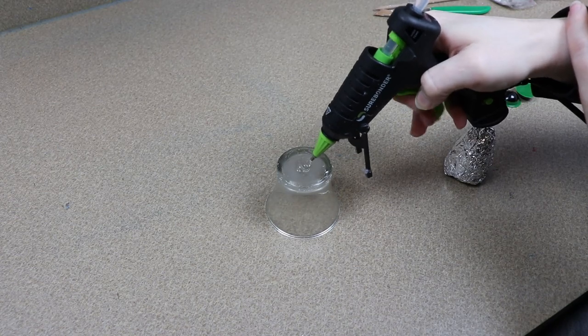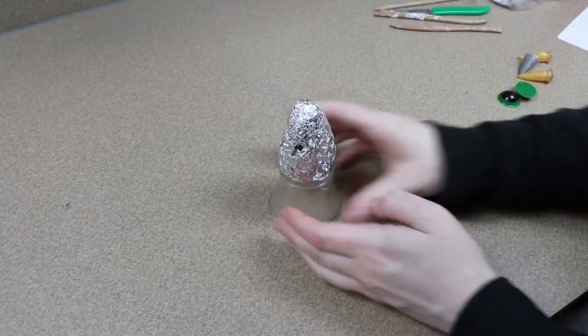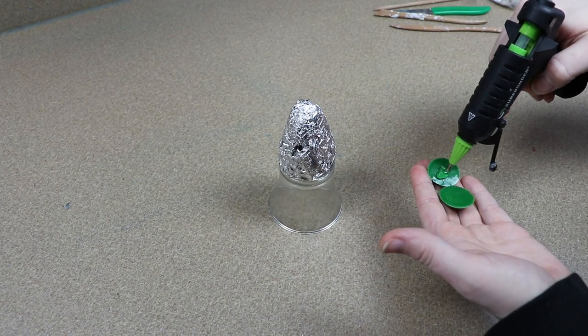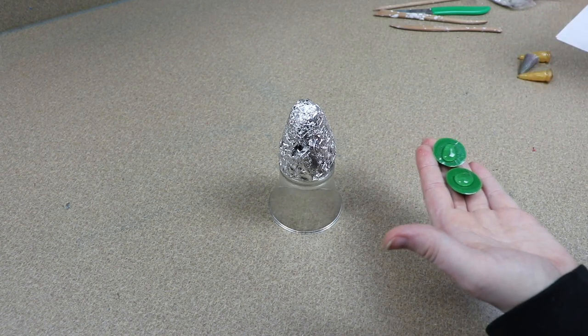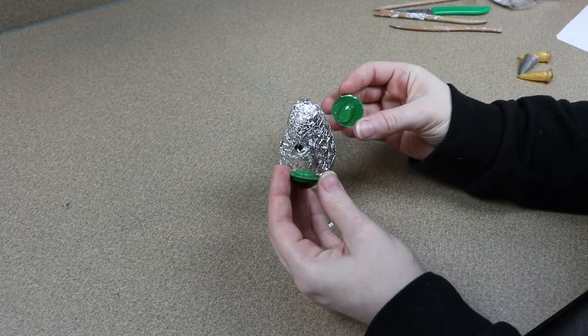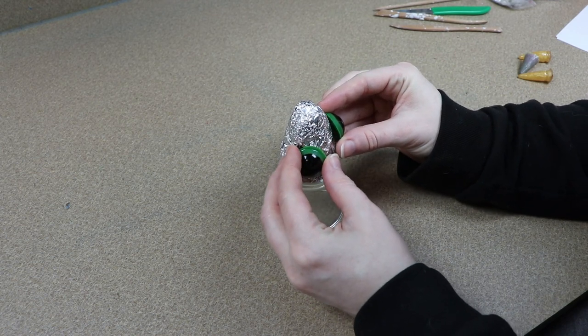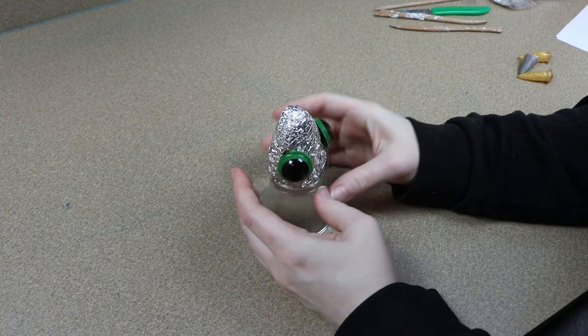Lately a lot of my art dolls have not had a ton of clay work involved. I've been using a lot of my resin claws to make poseable feet and this is going to be another one. To start on our clay head, I've got a lump of tin foil glued to a glass container to hold onto, and I also have some resin pieces glued onto the side for our eyes.